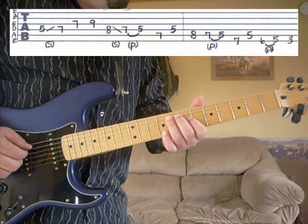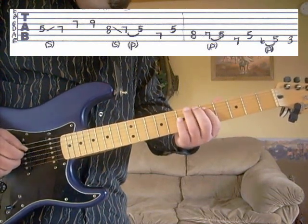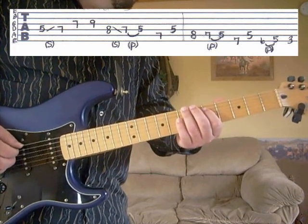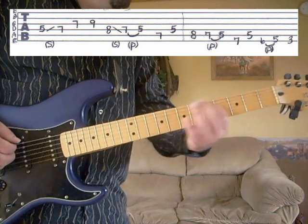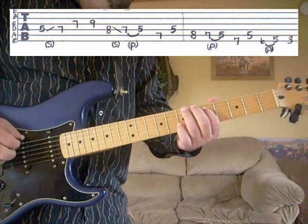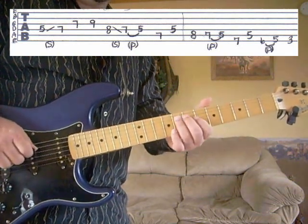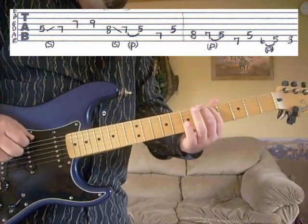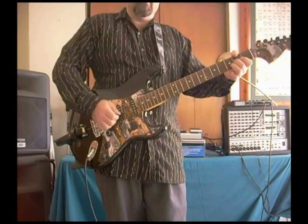Then the fifth string, eighth fret; fifth string, seventh fret; pull off to the fifth fret; and then the sixth string, seventh fret; fifth string, fifth fret; sixth string, sixth fret, pull off to the fifth fret; and then ends on the sixth string, third fret. And I tend to pull up on the strings with my middle finger to give it a little more pop. But the whole phrase there would be...